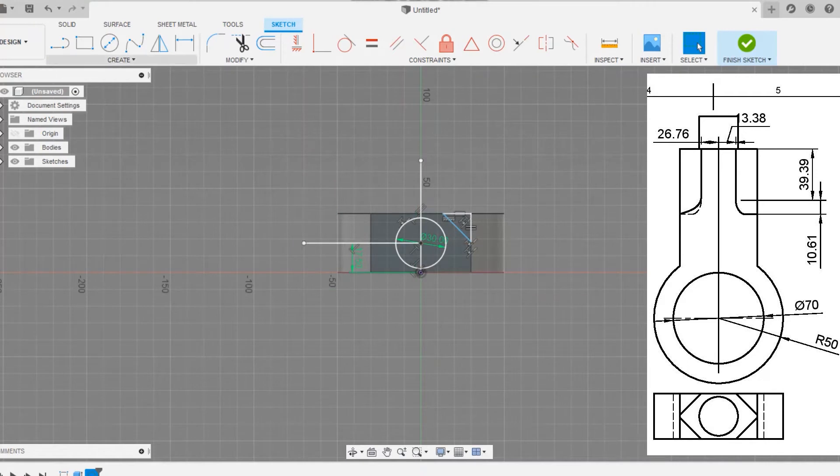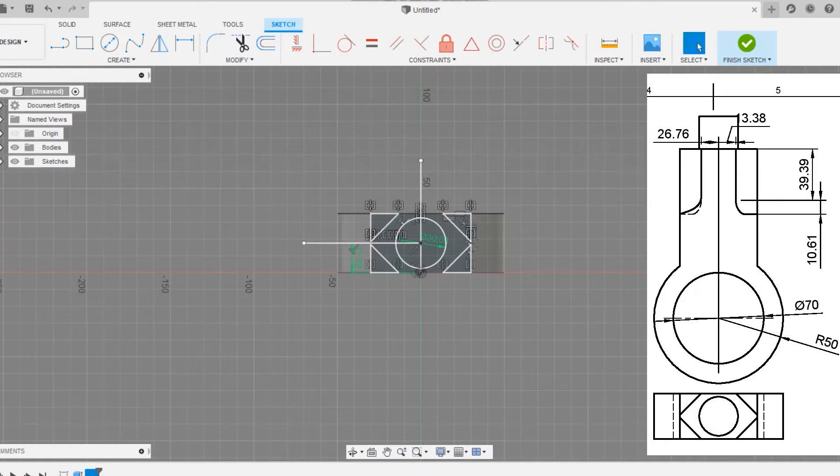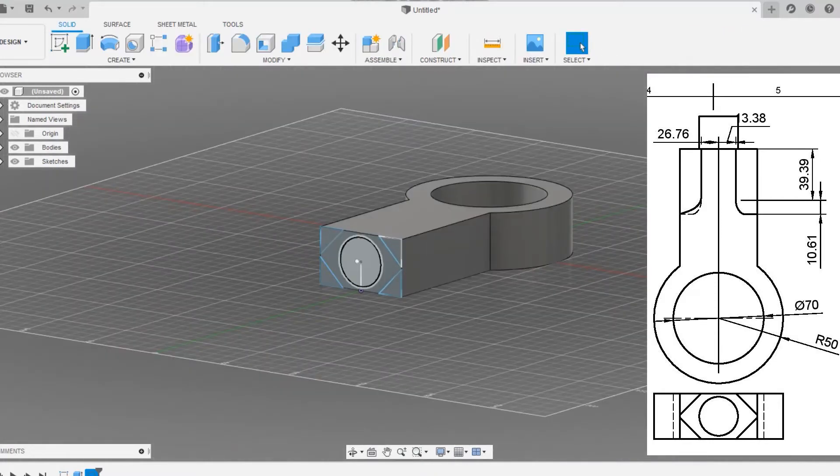Draw the horizontal and vertical reference lines. Now select the lines and mirror them. We have done one side and need to go for the second. We don't need the reference lines anymore, so delete them before clicking on finish sketch. Now click on finish sketch.